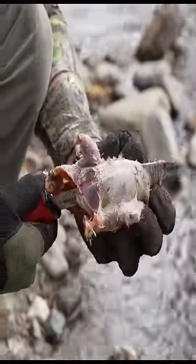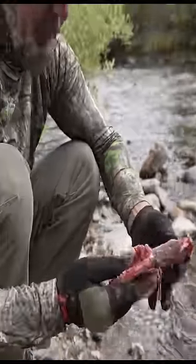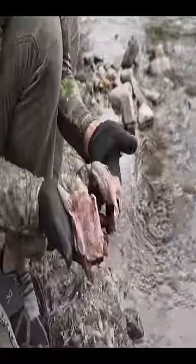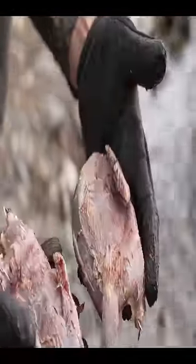You take your knife and run it through that bird like this, then you got two beautiful pieces right here. Isn't that nice, look at that, like Cornish hen size, look at that, man that's a delicacy right there. Thank you.